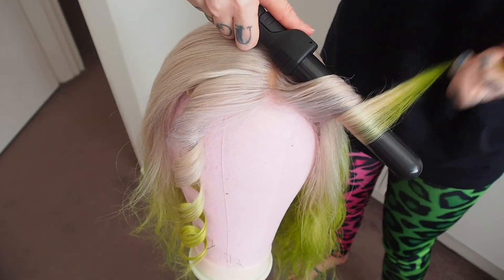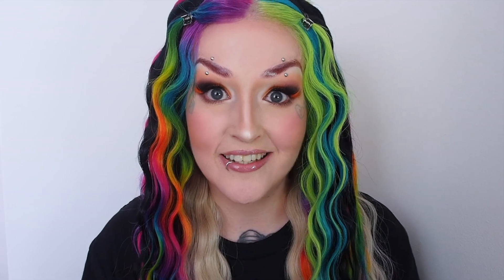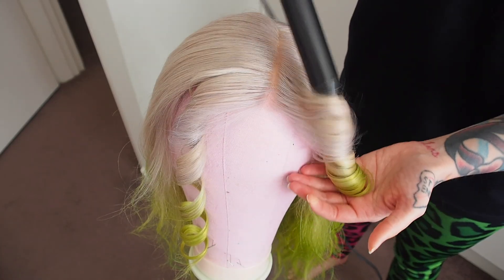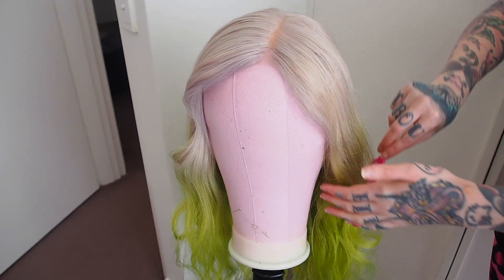Tip number four: one way to elevate your curls is to angle the front pieces away from your face. Do not forget to use a low heat setting when using any styling tools, and a really good heat protectant. I like to hold the curls until they've cooled a little bit before letting them go — that gives them a little more longevity. And don't forget a light spray of hairspray.